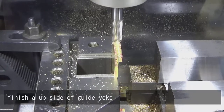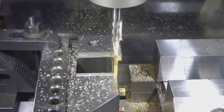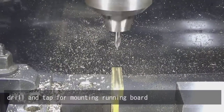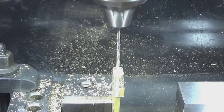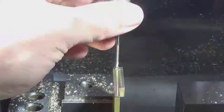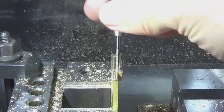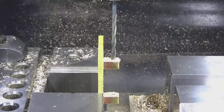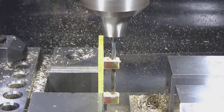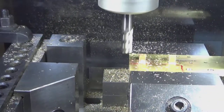Finish the upside of the guide yoke. Drill and tap for mounting the running board. Re-drill the hole for mounting the crosshead guide. Carve the crosshead guide mount.